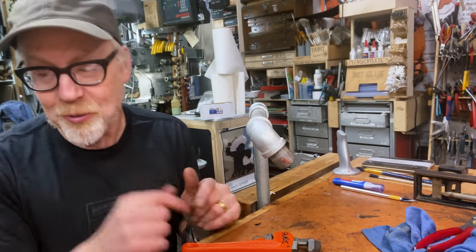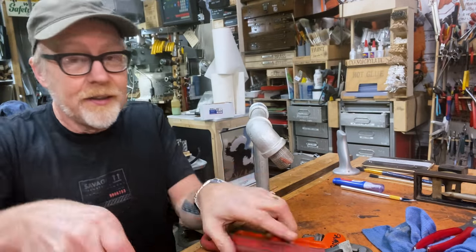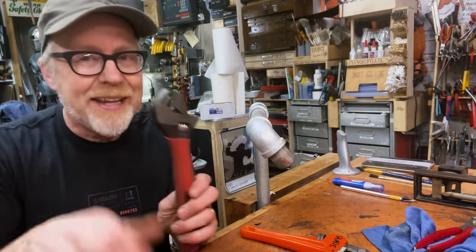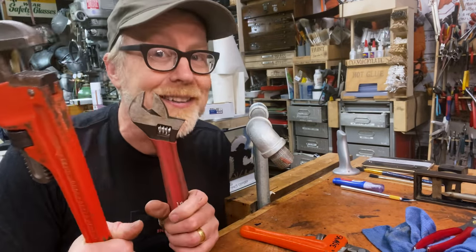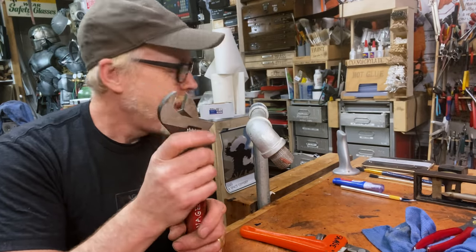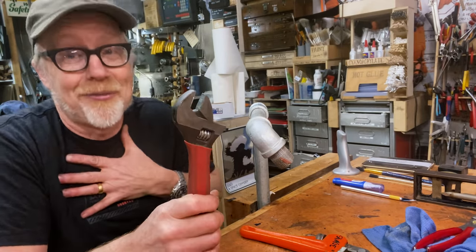So how does a pipe wrench work? Obviously, any glance at a pipe wrench makes it clear that by activating this nut, you change the distance between the jaws. Similarly to the way a crescent wrench works — you change the nut here and it moves the jaws closer and farther apart. But therein the similarity ends, because there are ways in which a pipe wrench is far better at its job than a crescent wrench. A crescent wrench should almost always be considered a kind of emergency tool. You should always be using box end wrenches and sockets rather than crescent wrenches.